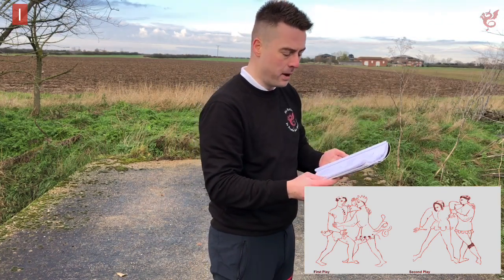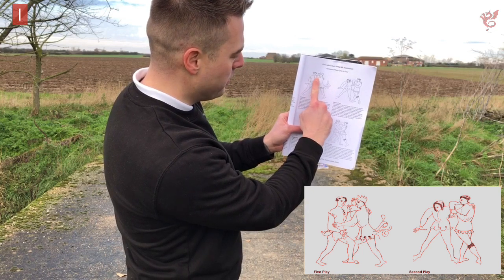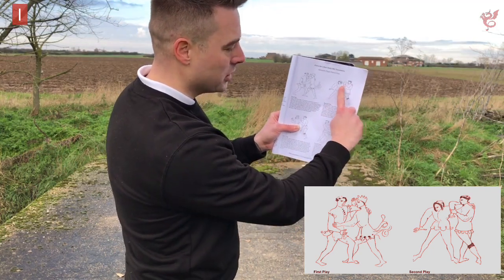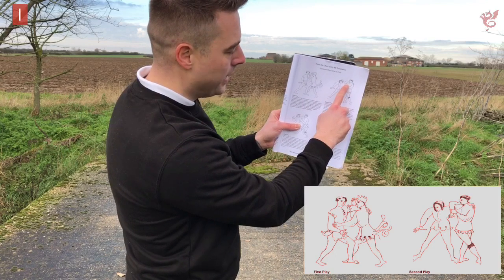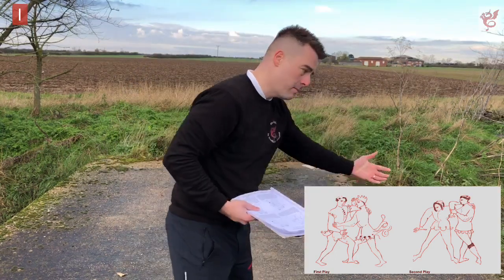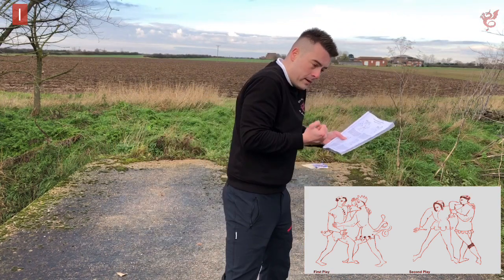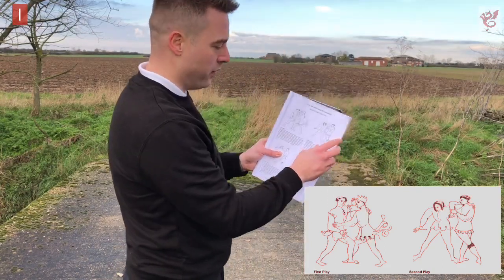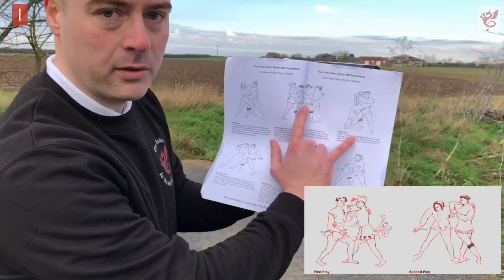I won't be too exhaustive since I've covered Fiore's Aberatsari context in other videos — it's a system designed for unarmed combat but also supports dagger and sword work; it's a holistic system. With the second play, which follows on from the first, once you've decided to deal with the high arm, this is one of the plays you can do. This action can manifest in lots of different ways.